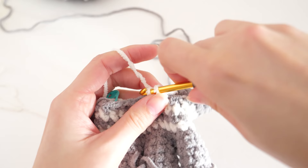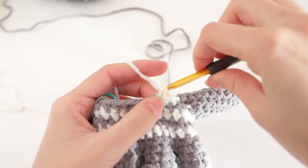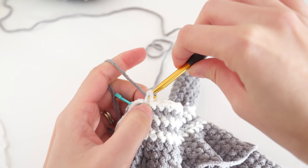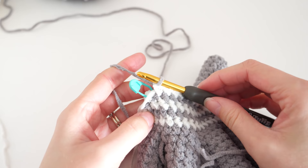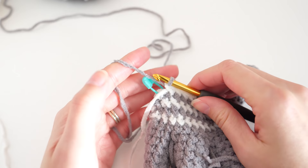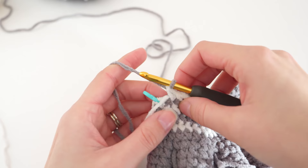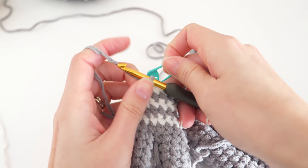With that last step, all the hard stuff is pretty much out of the way. Switch back to color A for the next round and refer to the written instructions. We'll work four solid single crochet rounds — nothing fancy, just one single crochet into every stitch — switching back and forth between color A and color B, one round each, before doing any more shaping. Go ahead and work through that part.